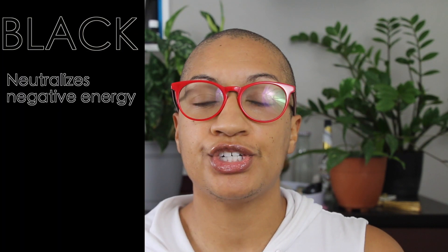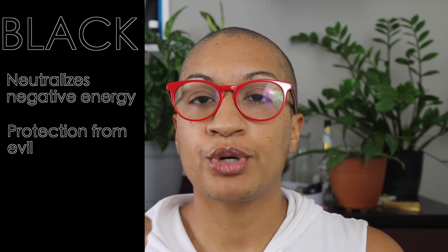Next up is black. Black can be used to neutralize any negative energy. So if you want that additional strong, powerful protection to ward off negative energy, or if you notice there's energy around you that already feels negative — maybe you feel weighted down and want to remove that energy — lighting a black candle is helpful for that. Black can also be used for grounding. People often think black candles are used for negative things, but I have found that black is really good for possibilities, newness, protection, grounding, and bringing about additional clarity in spiritual work. Overall, black neutralizes negative energy and protects you.